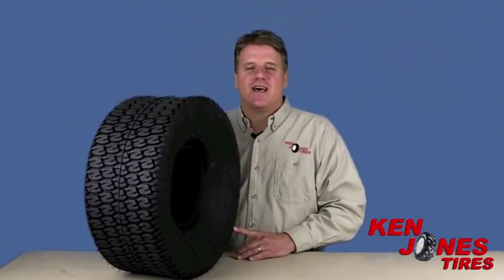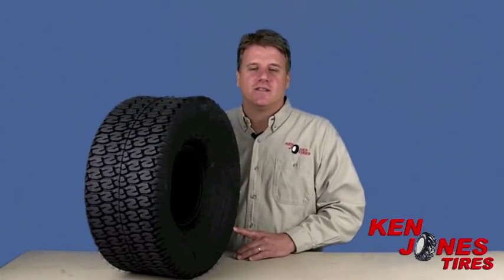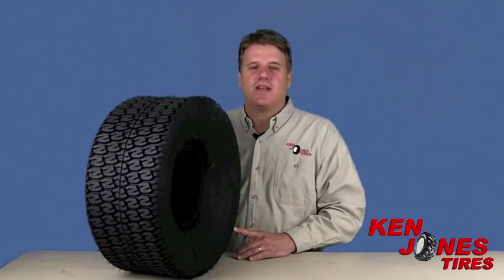Hi guys, Brian from Ken Jones Tires here. Today's product review is the Carlisle Turftrack RS. The Carlisle Turftrack RS is a unique tire because it was designed for a specific need.